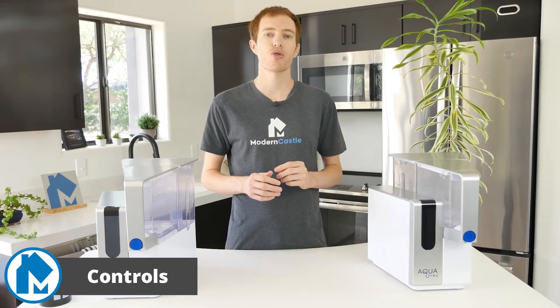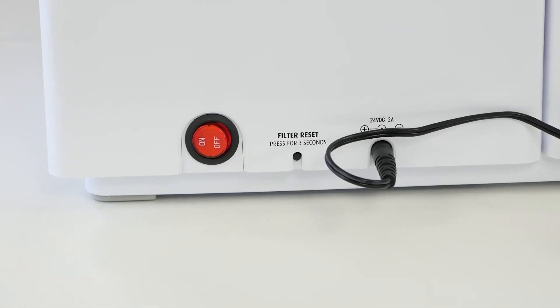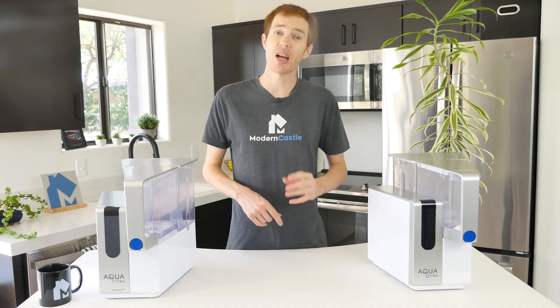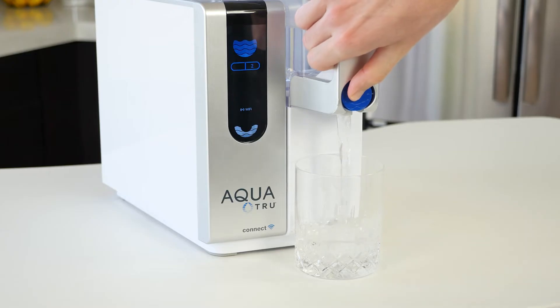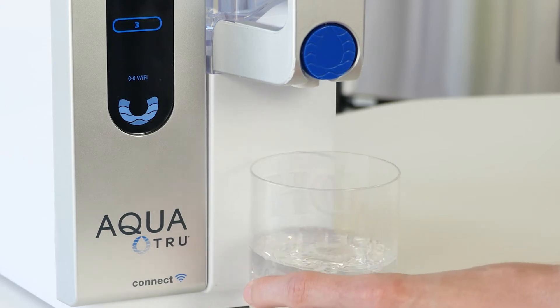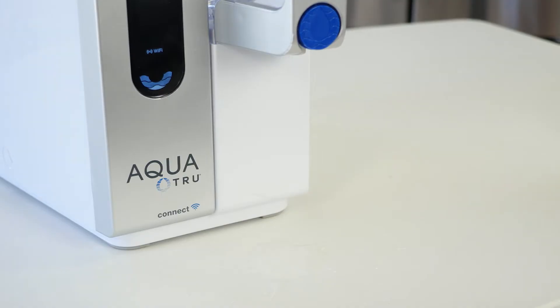Using the AquaTrue is incredibly easy. There is a power switch on the back, next to a small button to reset the filter counter. In addition, there is a physical tap you press to release water for a drink. My biggest complaint about the device is the tap — it can be a bit leaky. Each time I use the tap, I need to keep a cup, pot, pitcher, etc. under it for several seconds after I've stopped pressing, as water will continue to drip. If you move the container too early, water will leak out onto the floor.